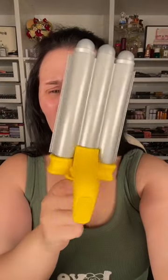It comes with this travel pouch which is really convenient. There's the one inch, one and a fourth inch clamp, and the waver.